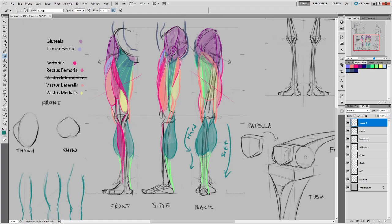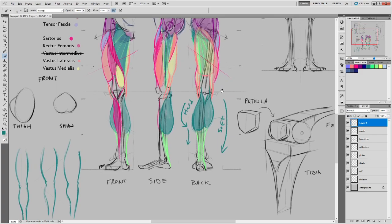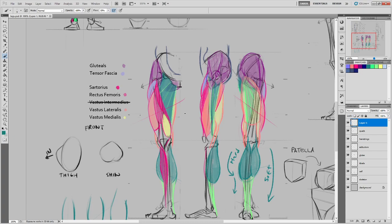Student: This is reminding me of the Roman style of sculpting bodies — like Hercules, the way they shape the chins and legs. Instructor: Yeah, they had a really stylistic approach, and some of it does mirror what the bones and muscles are doing. Some of it is just stylistic, for making cool swirlies and stuff. That's basically the thigh area.